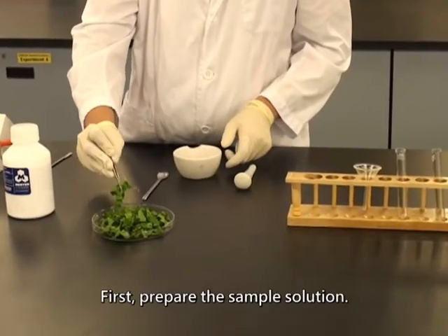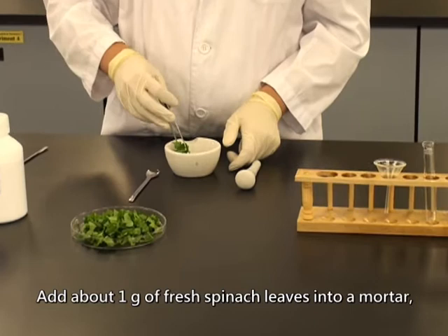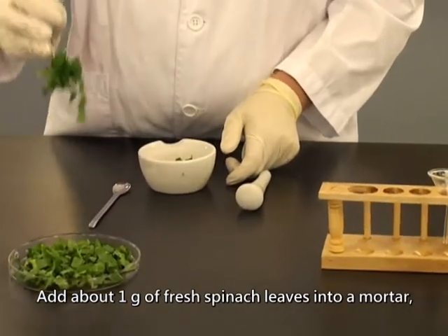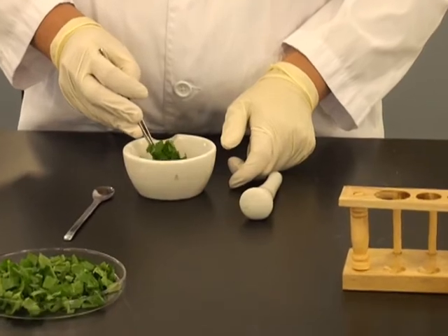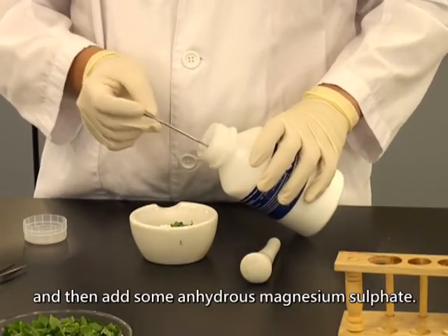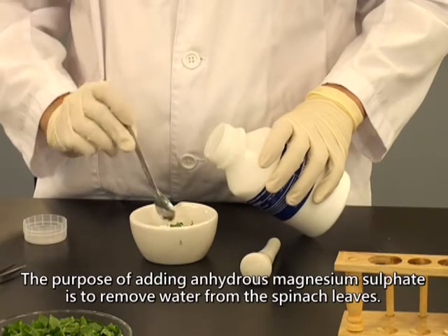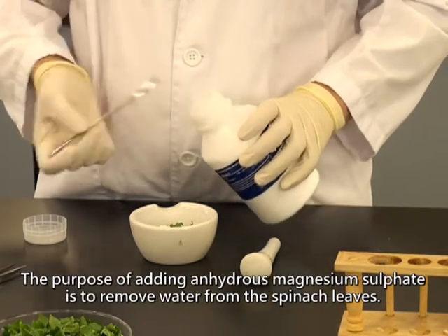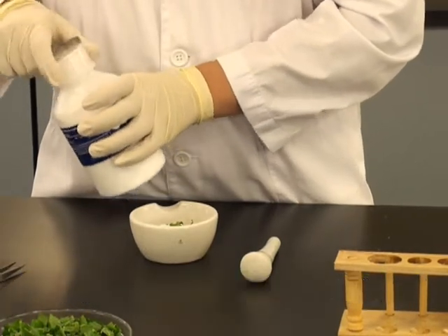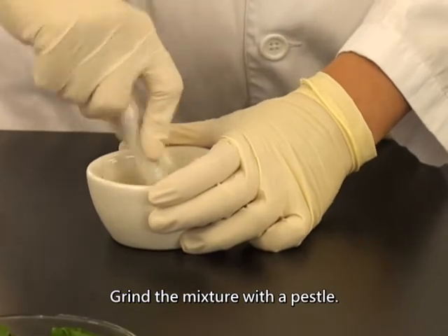First, prepare the sample solution. Add about 1 gram of fresh spinach leaves into a mortar, and then add some anhydrous magnesium sulfate. The purpose of adding anhydrous magnesium sulfate is to remove water from the spinach leaves. Grind the mixture with a pestle.